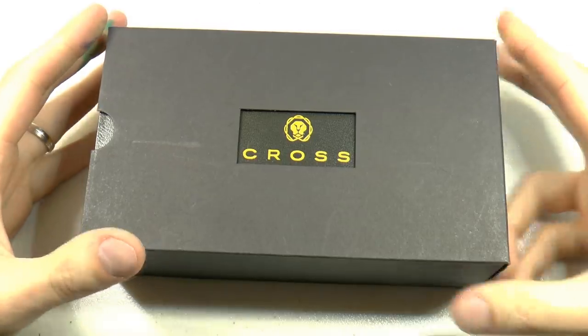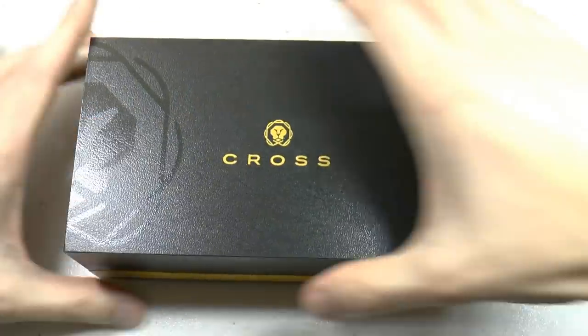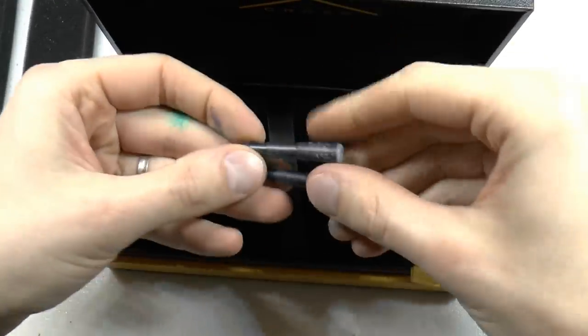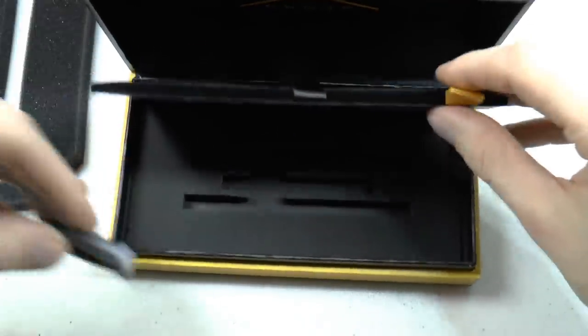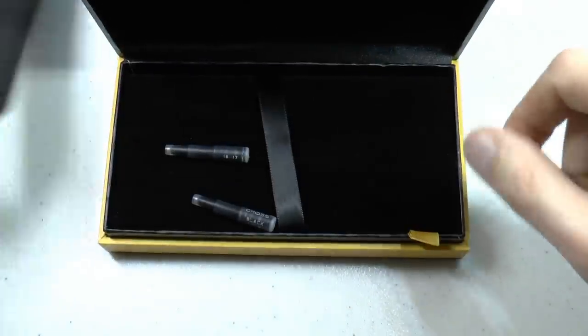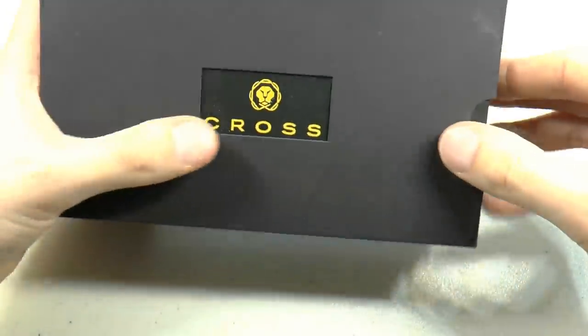This is the Cross Peerless in the medalist finish. Let's look at the box first — it's rather nice. Cross typically doesn't overdo it with boxing, but this is kind of nice. It comes with two cartridges, and they are proprietary, so for Cross you will need those or a special converter. It also comes with a converter. Simple box — I love this, I don't need 50 separate boxes for a pen. I also like that, similar to Sailor, there's a little cut-out in the sleeve for the brand name.